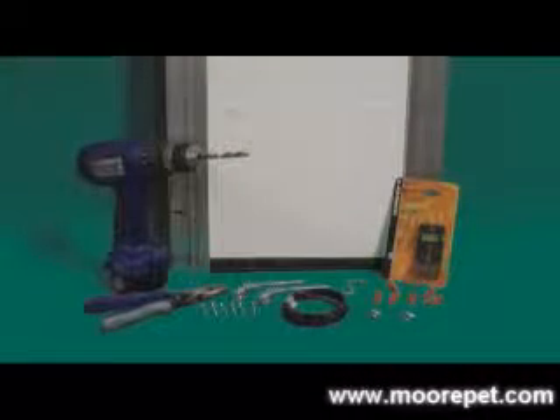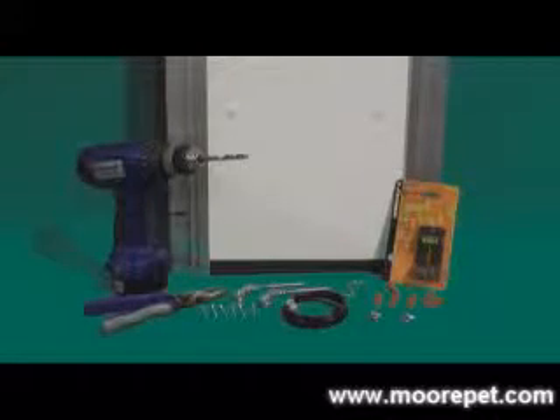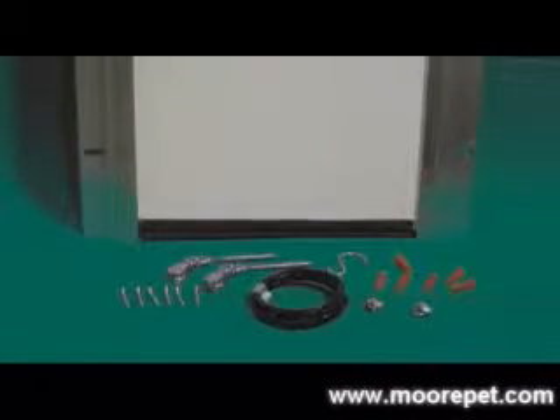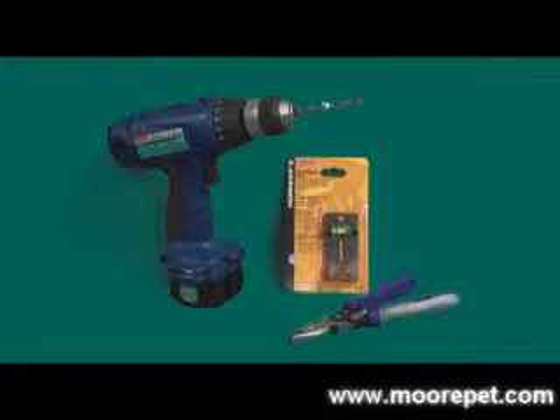The Security Boss insulated guillotine style kennel doors are very simple to install. Before you begin the install, you will want to know what you are working with and what tools you will need. The Security Boss guillotine door comes with two side rails, an insulated closing panel, and complete mounting hardware. You will need a drill, a level, and pliers to install your guillotine door.